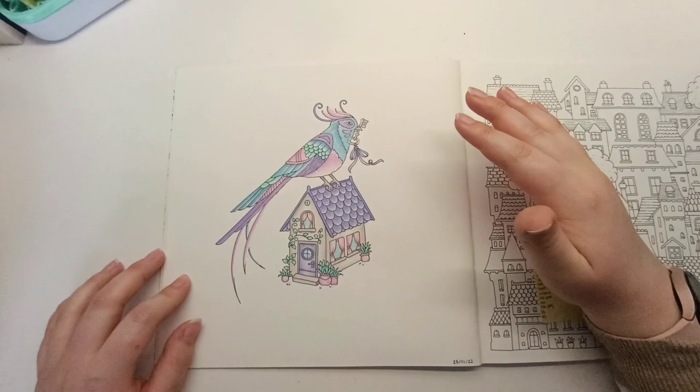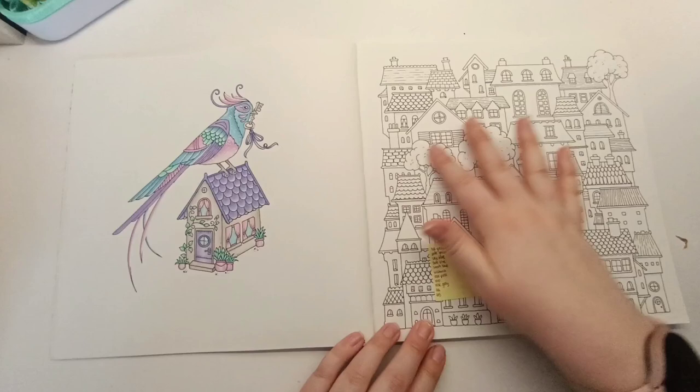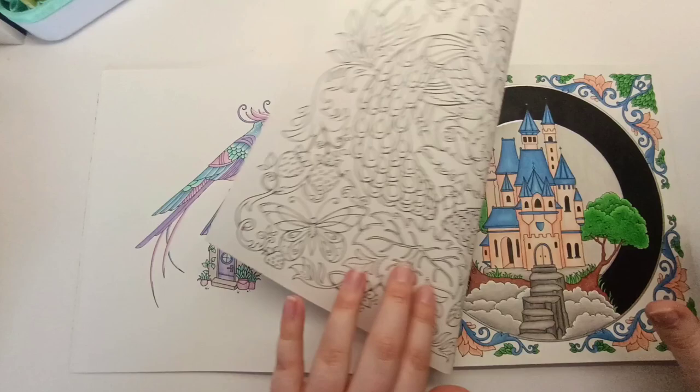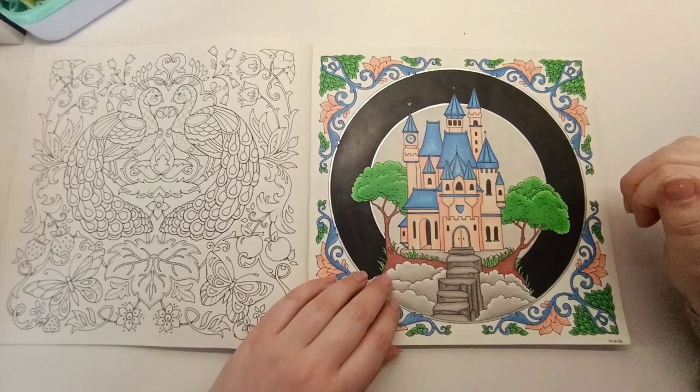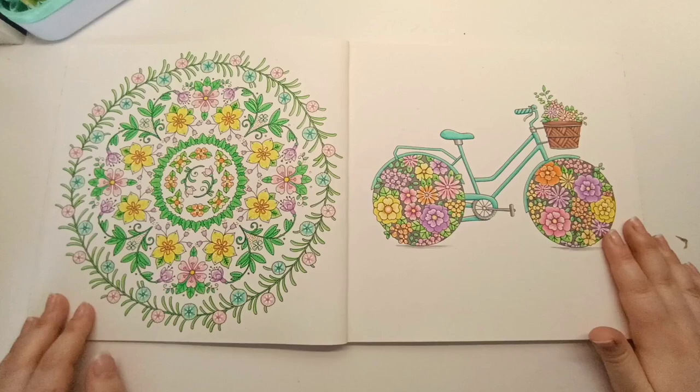I also colored this one with the Bruynzeel Macarons — I decided to go for a limited color palette. It was a really quick simple page to color. I've got the colors listed so I can hopefully transfer them over to the matching page. I colored this one inspired by the Disneyland Paris castle — I just love the pink and the blue. I think this was with Bruynzeel squares as well. Still love looking at that one.